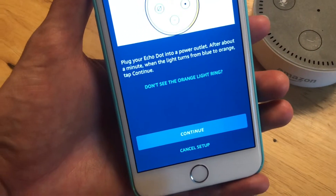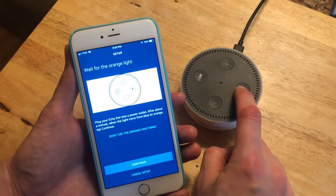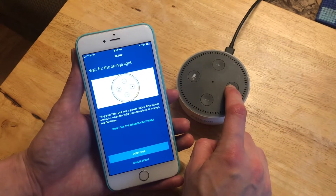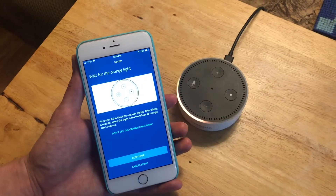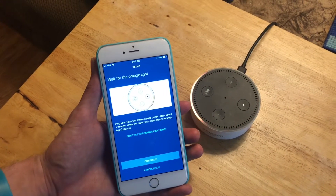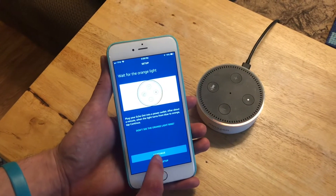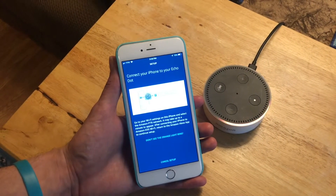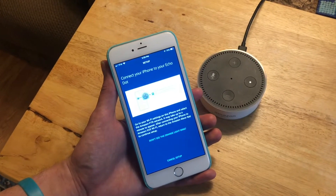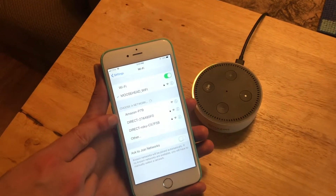When it comes up we'll hit Continue, and then it's going to have us hold down the action button — the one with a dot on it — until we get into setup mode. She'll start flashing in setup mode. Follow the instructions in your Alexa app. Now we'll continue again.